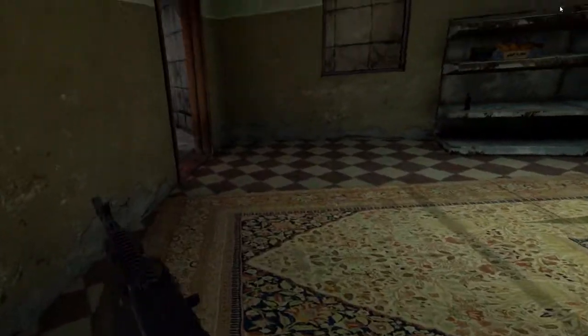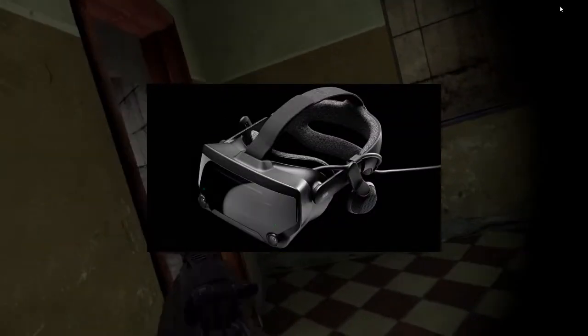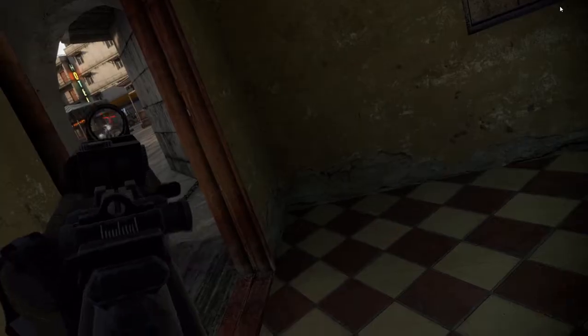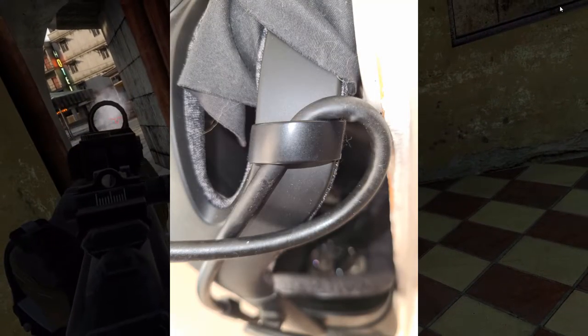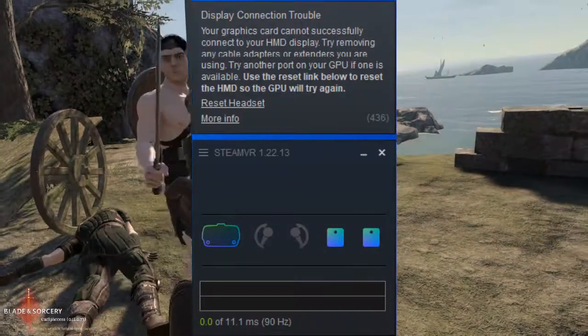What is up VR enthusiasts, this is Danny with VR Punch. In the last month my Index started acting up — I guess it's the headset's age or maybe the cable is starting to wear out. It ain't in the best shape, I admit, and I started getting this dreaded error 436.